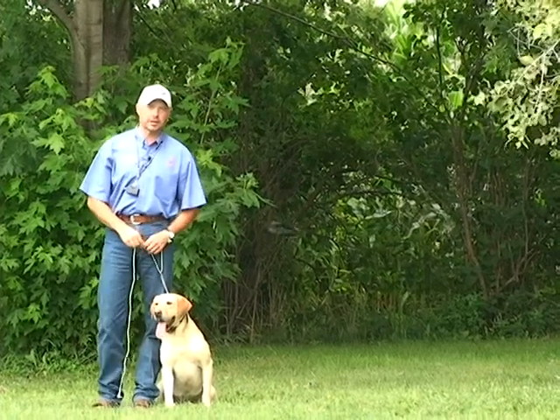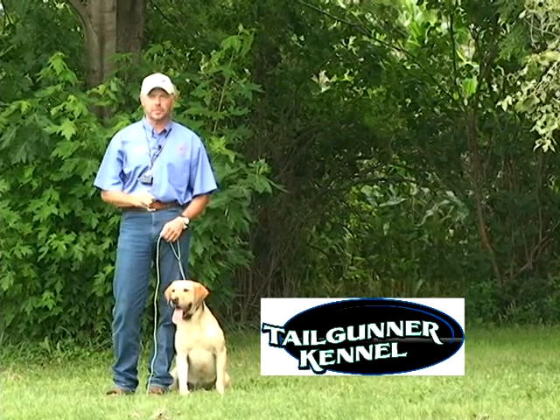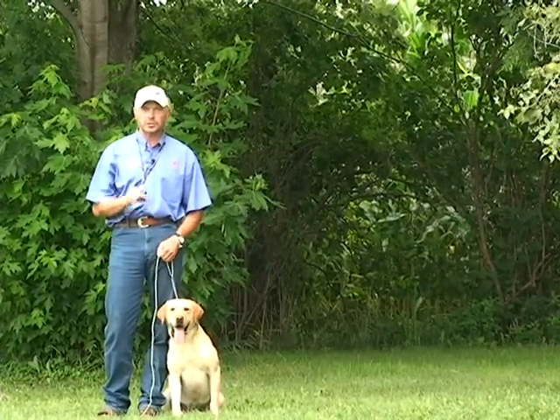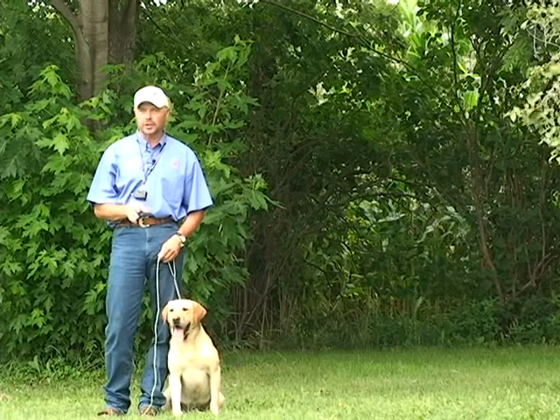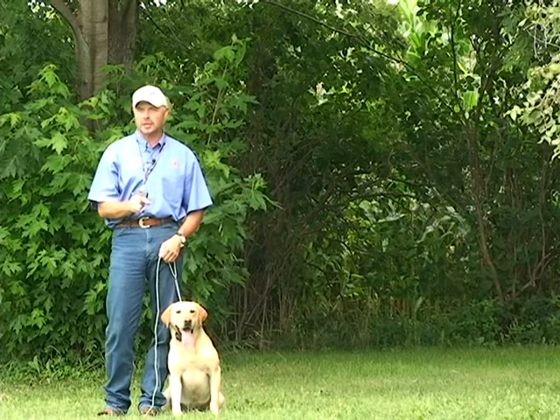Hey folks, this is Roger from Tail Gunner Kennel in Mankato. What we're going to do today is teach you how to make the transition from a field search to a marked retrieve. It is important to teach your dog to stay in an area and hunt for a downed bird. We also have to teach the dog to go from me to the mark in as straight a line as possible.